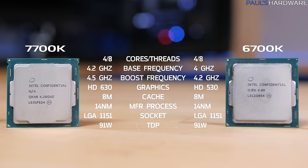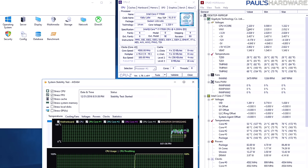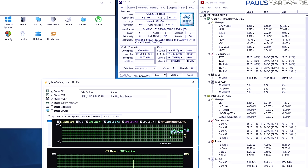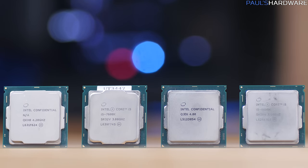When I first installed the 7700K, it was running at 1.416 volts, which is a lot more than I would expect for a CPU out of the box. It was running pretty hot at that voltage, so even though that was the default, I manually punched in a minus 0.125 volt offset, resulting in about 1.34 volts max under full load during stress testing. Typical gaming load was about 1.3 volts, which was more normal. I wanted to point that out since it was a change I made from stock.